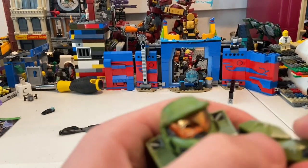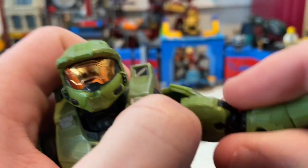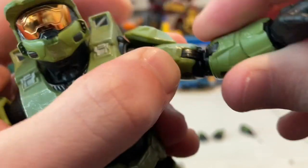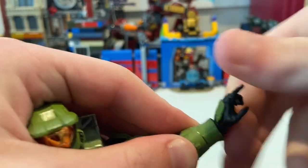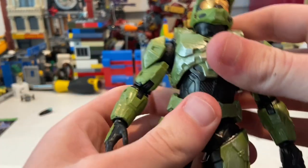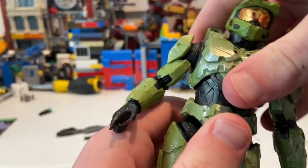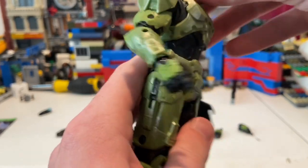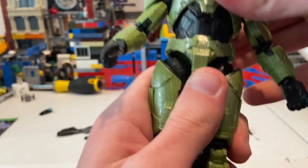He has a bicep swivel — the shoulder pad is actually attached to the bicep, not the shoulder, which is cool and gives good range. He has double-jointed elbows so you get well past 90 degrees. His wrists can hinge down, hinge up, and rotate 360. He has a ball joint at the torso — you can't go very far forward, but you can get some side-to-side movement.